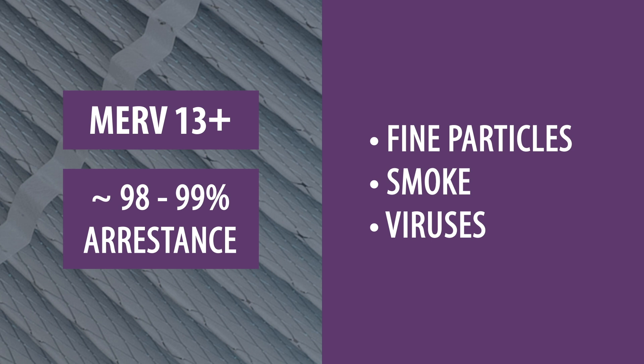MERV 13-16 provides even higher levels of filtration and are capable of removing very small particles, smoke and even some viruses. However, most furnaces will not be compatible with these filters.